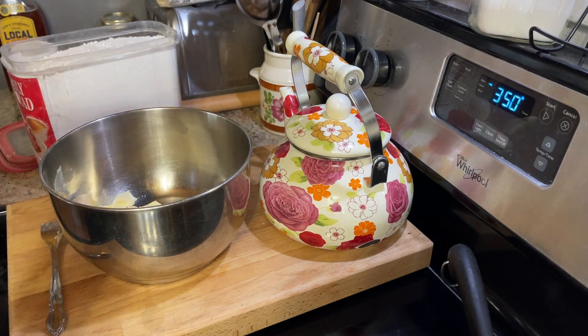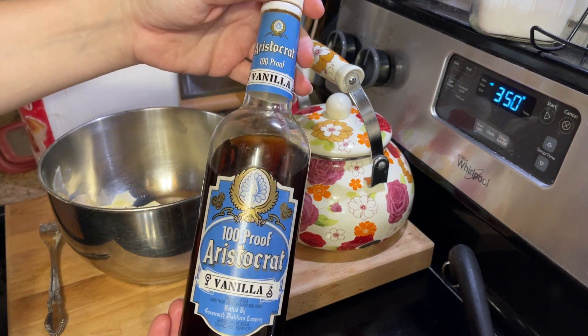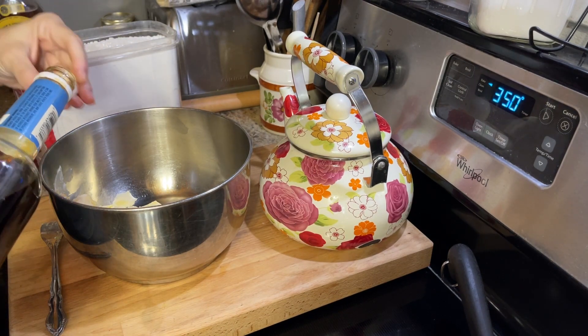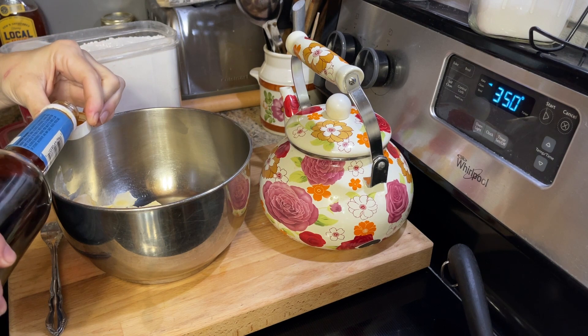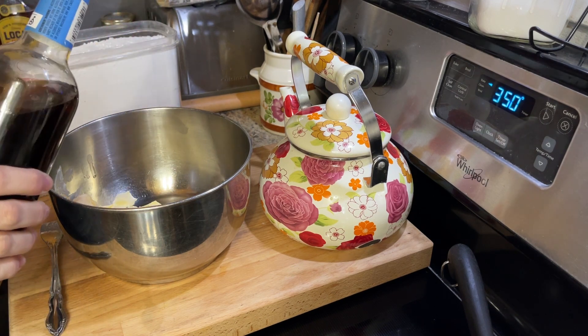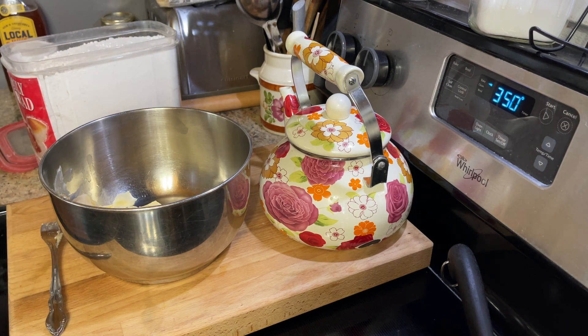Before I even get the mixer, I'm just going to go ahead and add in a little bit of vanilla. This is my homemade vanilla — I will link in the description below the instructions on how I make that. I'm just going to use the cap here so I can tell you it's about a teaspoon. You don't have to add the vanilla; I like to add it to muffins. Let me get the mixer now.